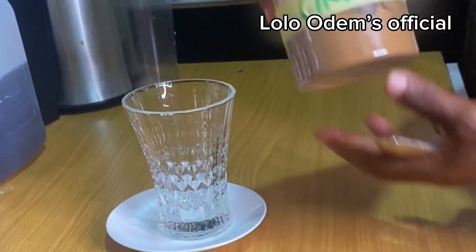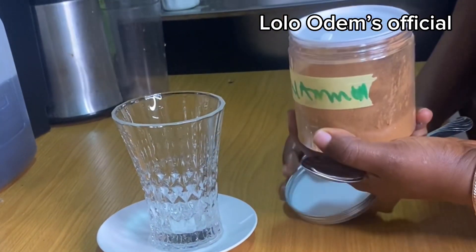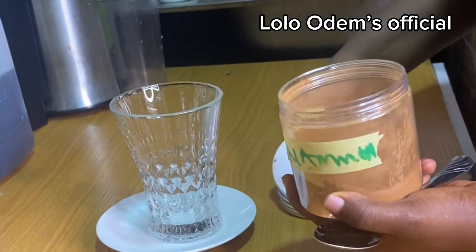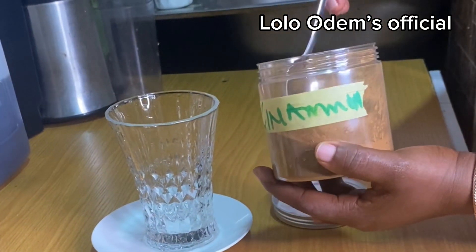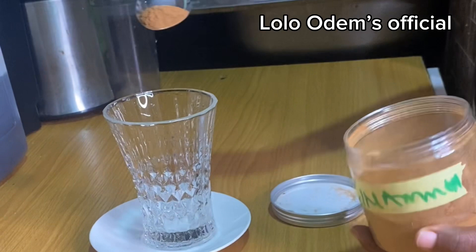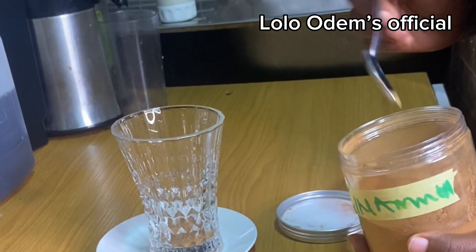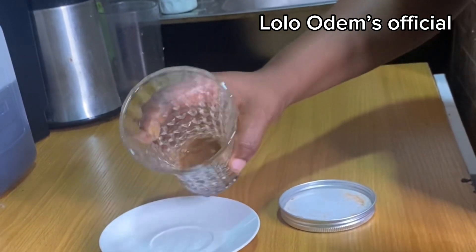So for tonight's video we will use cinnamon — just about one teaspoon of cinnamon for this drink. Cinnamon is very palatable for you, you understand. This drink is specifically for those who have also...